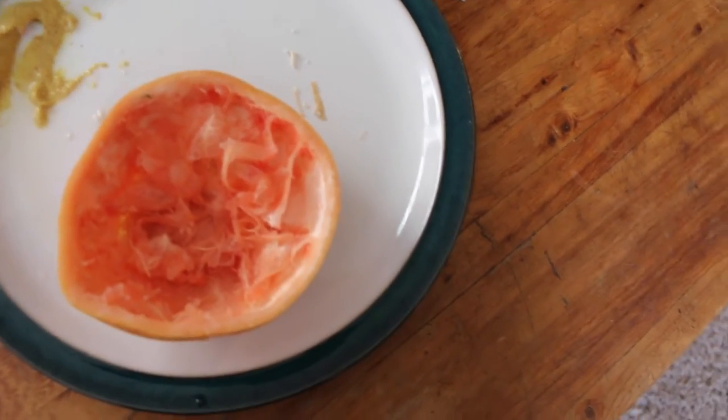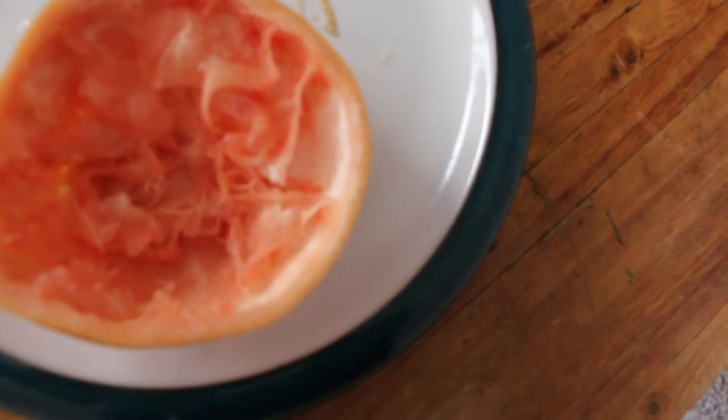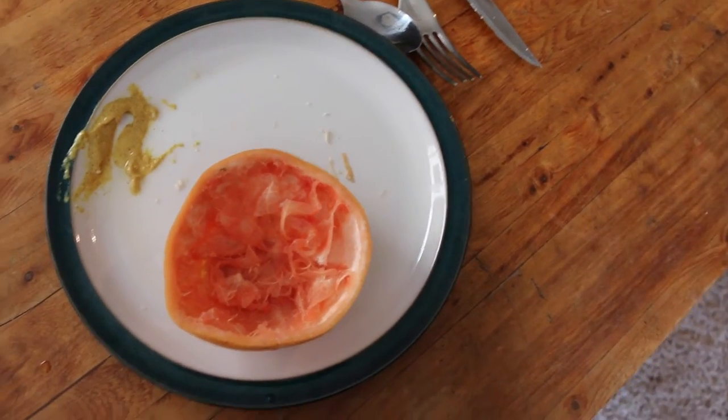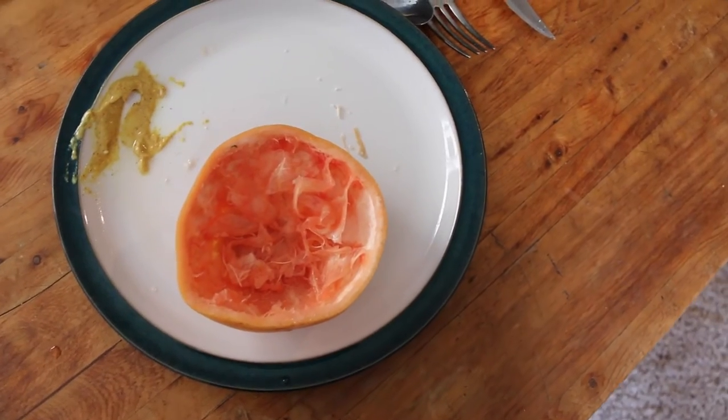I ate that grapefruit like I had never seen a grapefruit before in my life. Look at it. Demolished. Oh so good. Yum.